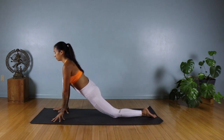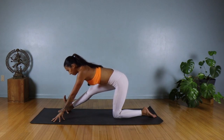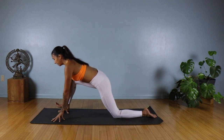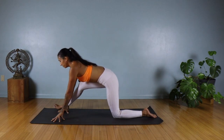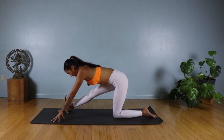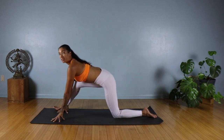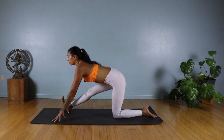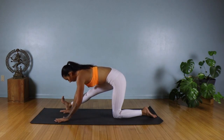Keep bending and straightening — inhale, look forward; exhale, straighten out the front leg, trying to keep your hips square. Let's do two more rounds. On the last exhale, we're going to hold with the front leg straight. Lift your heart, lengthen. On the exhale, maybe you stay here or fold a little bit deeper.